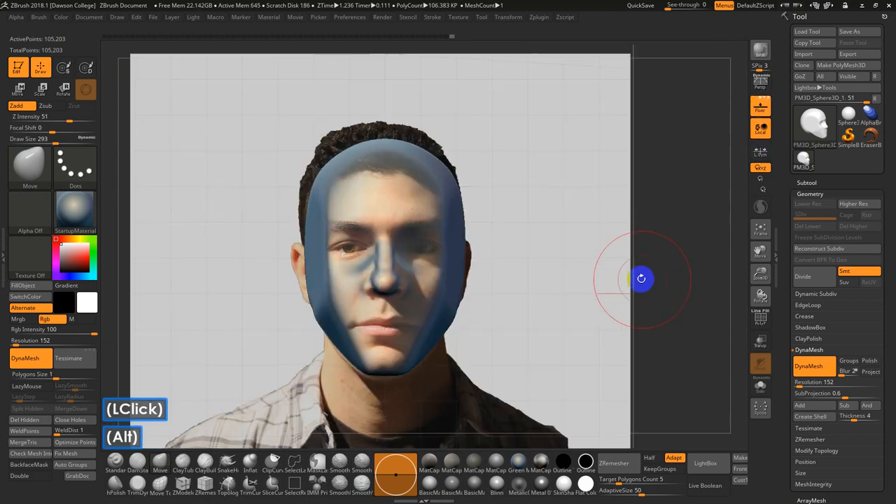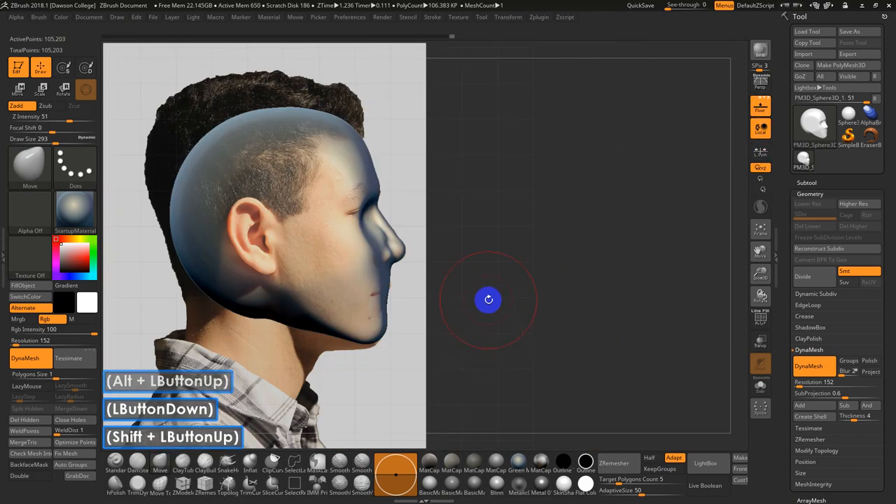Turn back on the floor. Things don't always match up perfectly, so I'll just try to adjust the jawline and everything else.